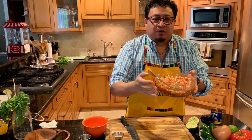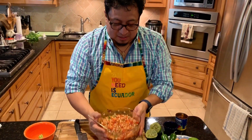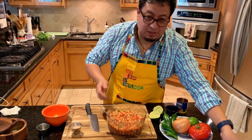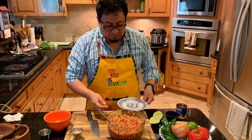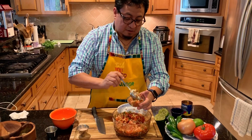It smells so good. Now I'm going to serve it. As I always say, presentation is a must. So here we go.